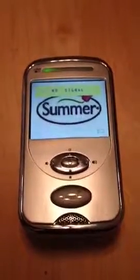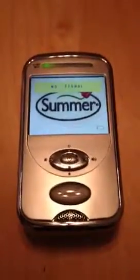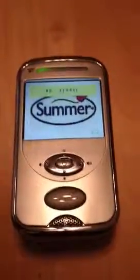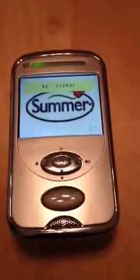Hello. Up for auction today is a Summer baby monitor. This auction is for the monitor only. I'm doing this video so that you can get an idea of the item that you're going to receive.